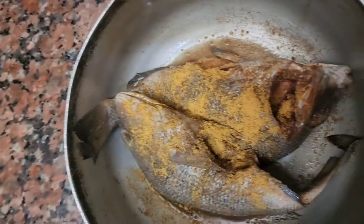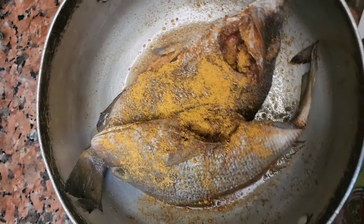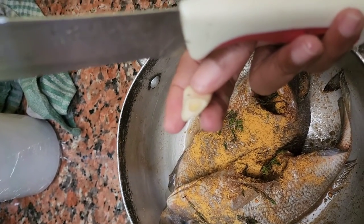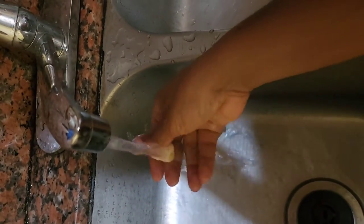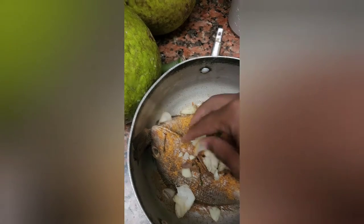Hey guys, welcome back to my channel. I'm going to fry my fish — as you can see, this is a fish getting ready. I'm going to put the garlic in, more than one piece of garlic. After washing the garlic, you can see I drop some onion in it.